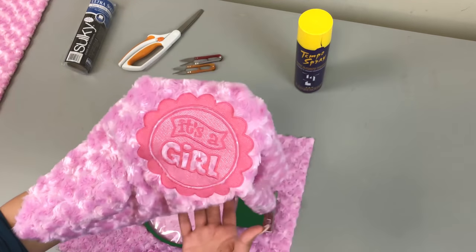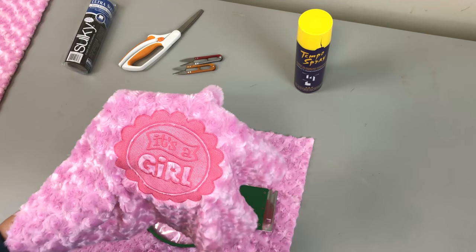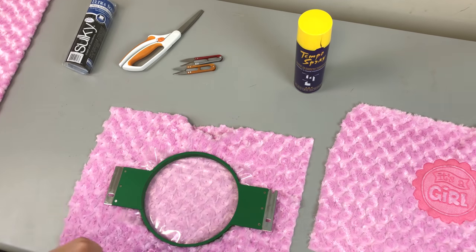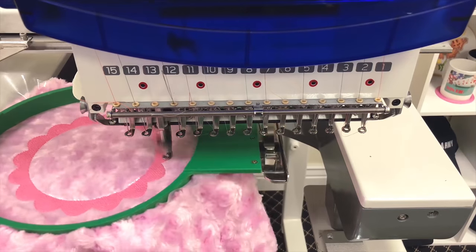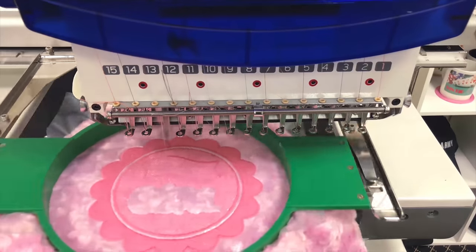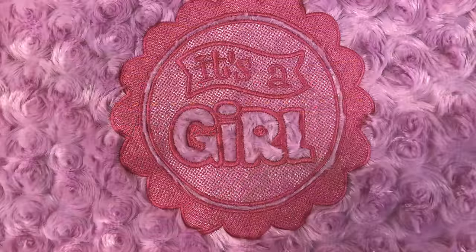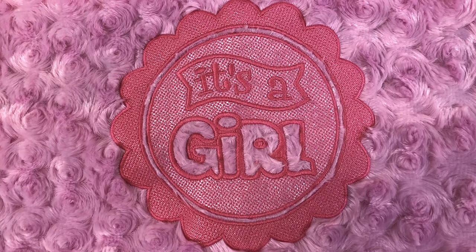A lighter tone really wouldn't work here because this is already such a light fabric. So it really just depends. If you're using a darker fabric, you can use a lighter tone. If you're using a lighter fabric, you can use a darker tone. Keep all those tips in mind so you can turn out a beautiful finished product.